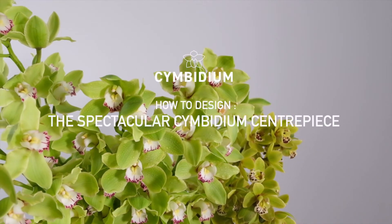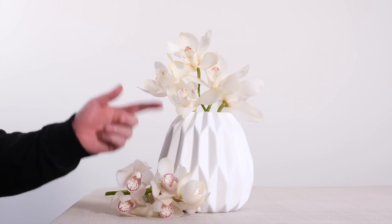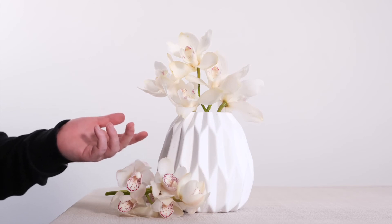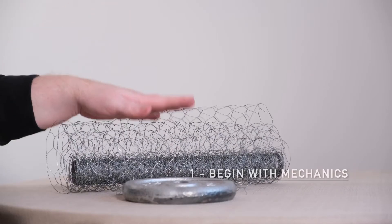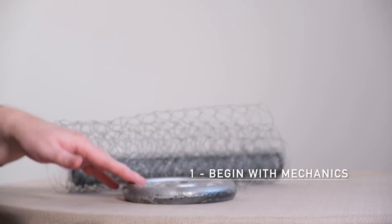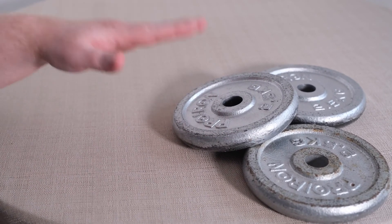As if you could want any more, let's take a look at our final design today — a spectacular Cymbidium centrepiece. In this design we're going to be using exclusively white Cymbidium, which gets me incredibly excited. I love a neutral palette and we're going to combine this with some beautiful pampas grass. When it comes to our tools, we're only going to need some chicken wire and some stage weights, or weights from weightlifting if you have any around the house.